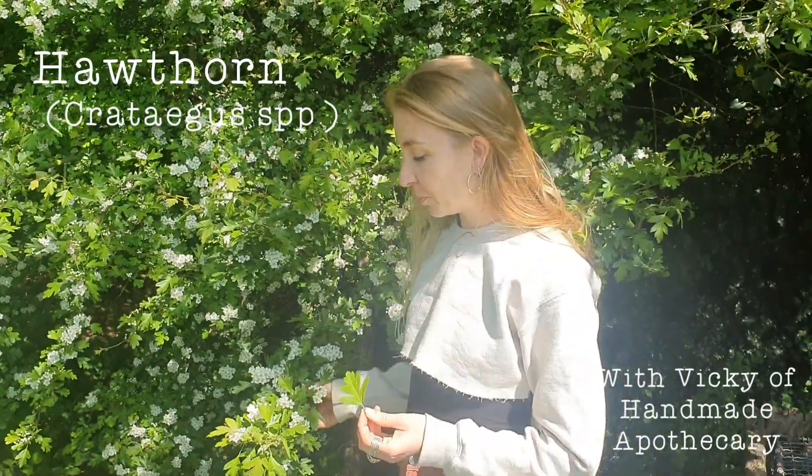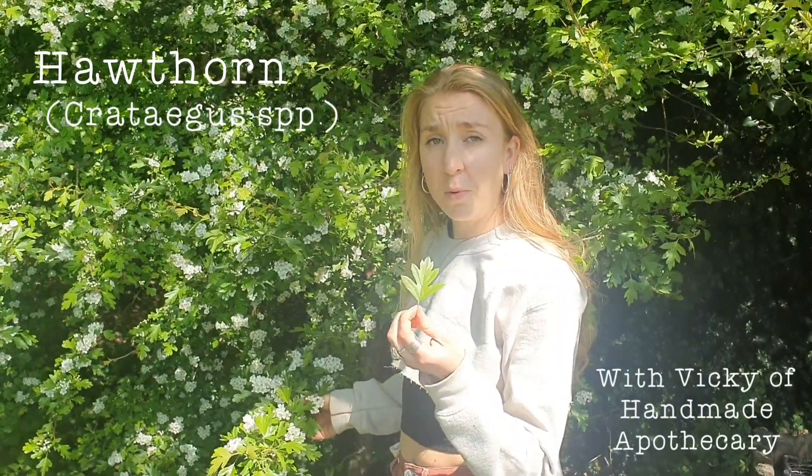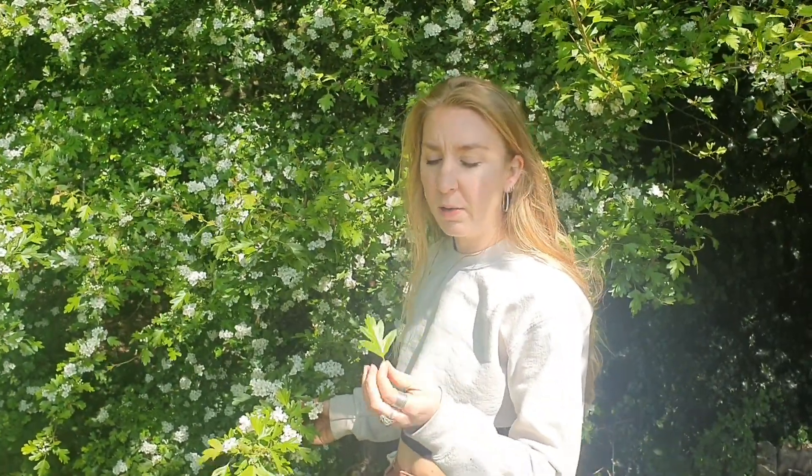We're going to talk a little bit about Hawthorn. Hawthorn is a large shrub or a small tree. The Latin name is Crataegus, and there are lots of different species so we just call it Crataegus species, but generally Monogyna or some others.